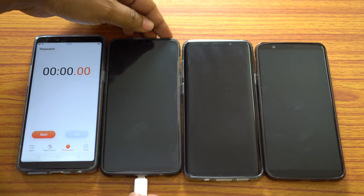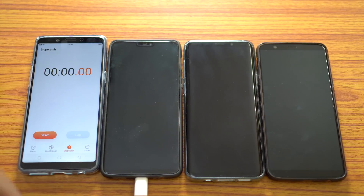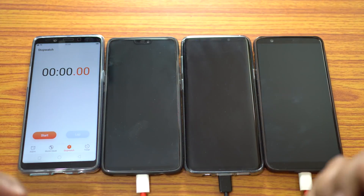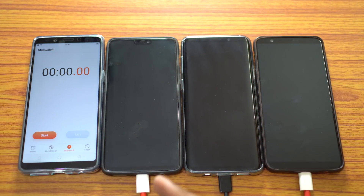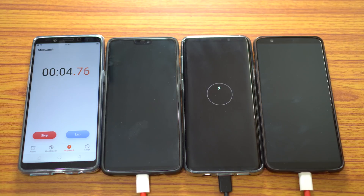I will take the readings at 10, 20, 30, 45, and 60 minutes and also when the device charges to 100%. I want to let you know that I am not using any kind of multi-plug — all the chargers are directly connected to the main line. I will come back after 10 minutes to take the readings, and I will also turn on the devices, as most of us charge our phones keeping them on.